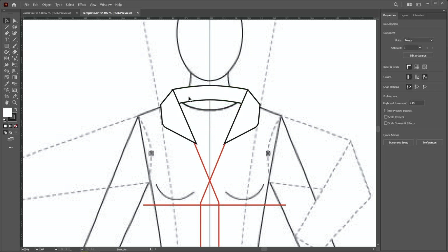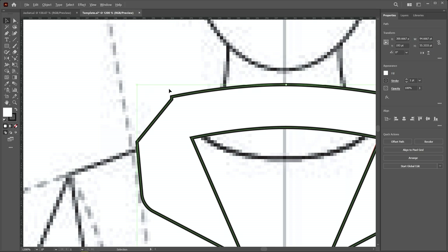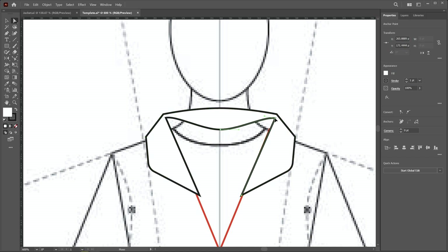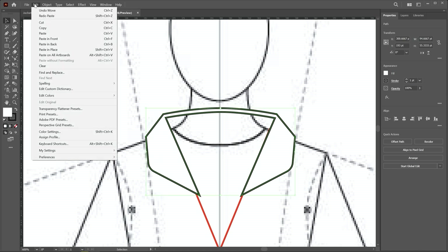Now we have to unite these shapes. I create a window selection and click the unite button in the pathfinder. All three shapes unite. In case corners are not properly joined, use the pen tool and delete extra points by clicking. Now move these points into position using the direct selection tool with window selections.